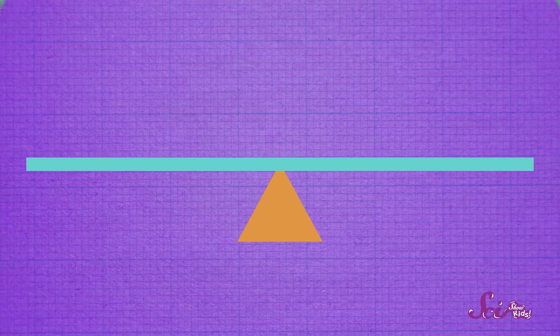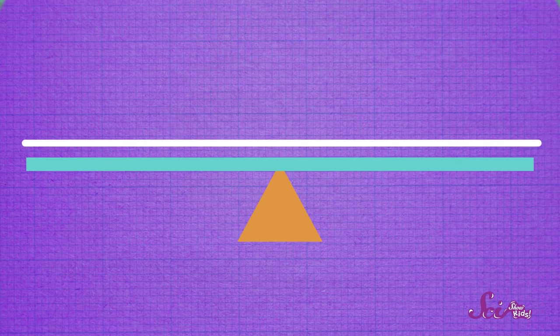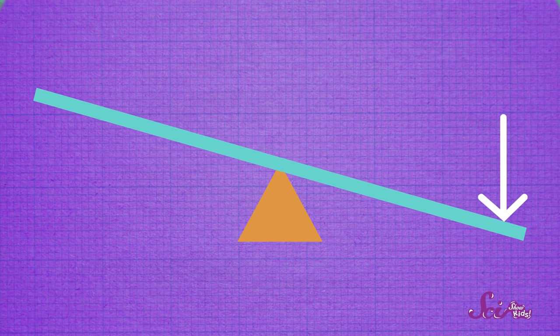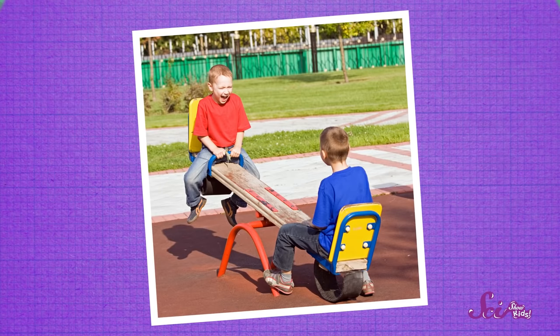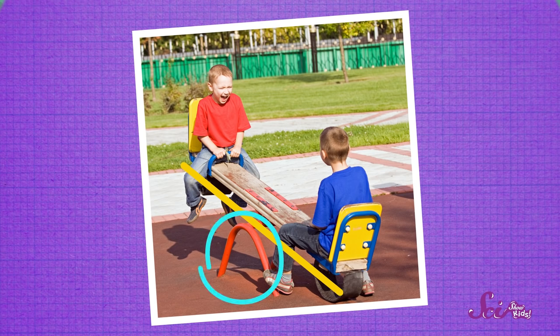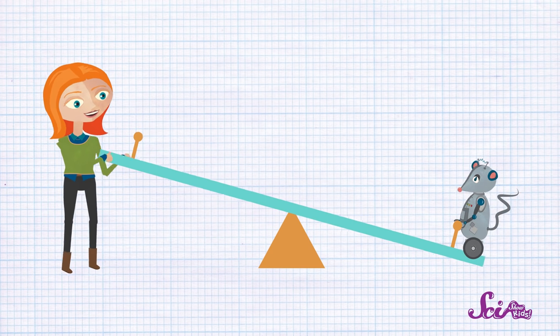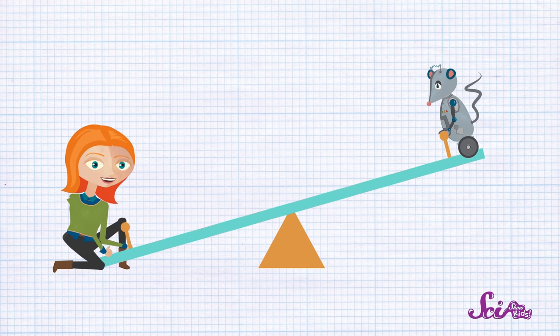A lever basically looks like this — a long bar that's balanced on something underneath. And that something is called a fulcrum. By pushing down on one end of the lever, the fulcrum makes the other end go up. Just like a seesaw at the playground, it's just a long bar that's balanced on a fulcrum. Levers make work easier by helping us lift things that would be too heavy to lift on our own. If Squeaks hops on the low end of the seesaw and I push down on the high end, the lever moves on the fulcrum, and I can lift Squeaks up. It's a lot easier for me to lift Squeaks this way than if I tried to just pick them up.